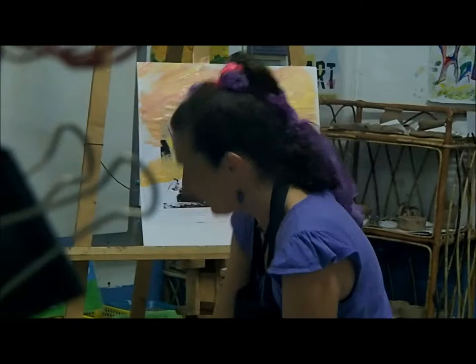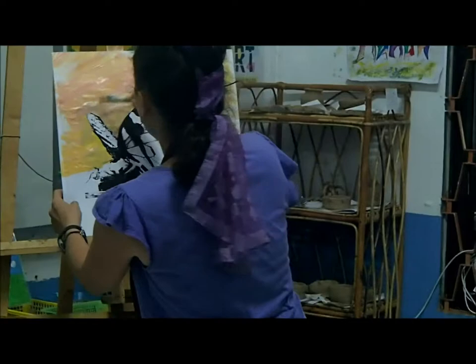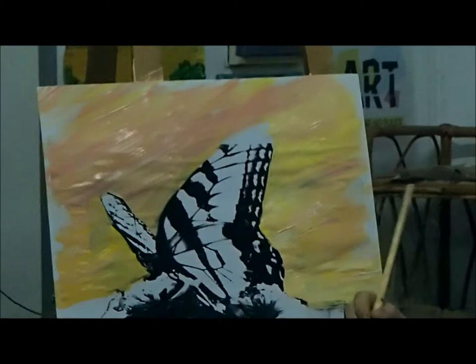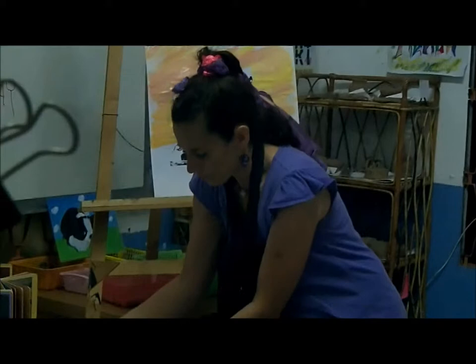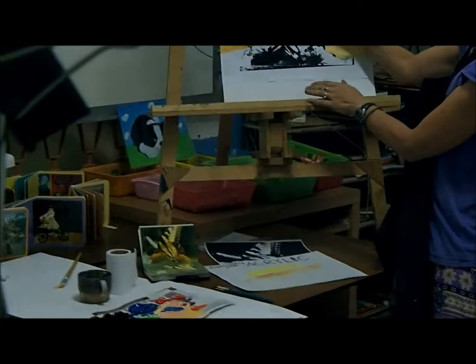Can you guys see how quickly I'm working on the sky? I'm trying to cover the sky quickly so you guys have most of the time to work on your own. After I do the sky — which I totally changed the color of on my photograph — I'm going to mix a new color. I am going to change the color of the butterfly in this picture to a blue-colored butterfly. What color am I making in the butterfly? Blue! A blue butterfly.